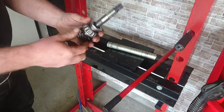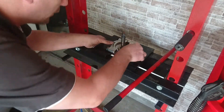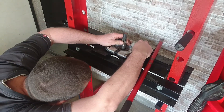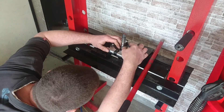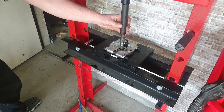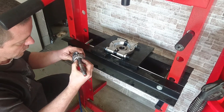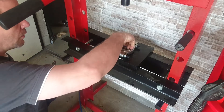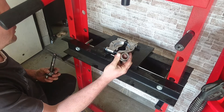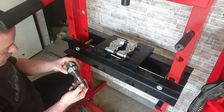We'll use our bearing remover to just pop this off. It really won't be on there tight, so we should just be able to... No problem at all. No damage to the bearing - and I get to keep that. Now if that was annoying, I could just touch the inside of that with the die grinder, and that would open it up a little bit - just enough so that it didn't get locked on here. Perfect.